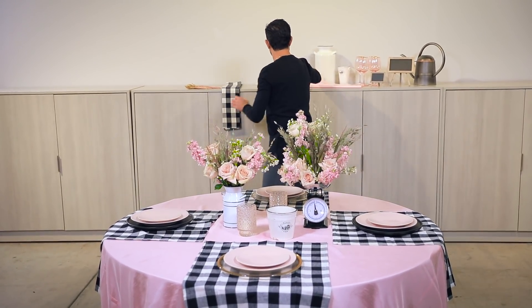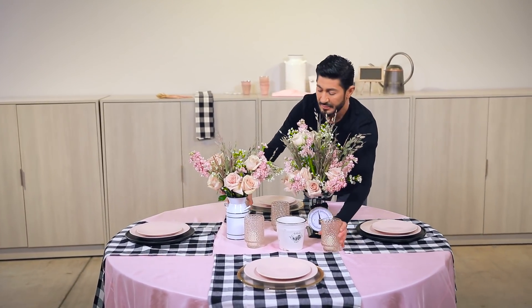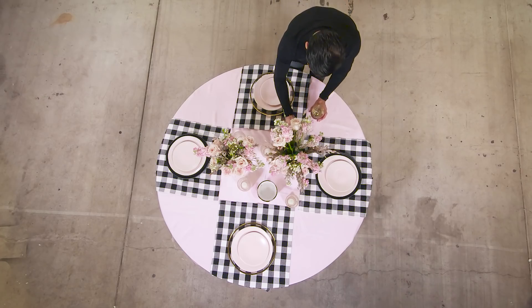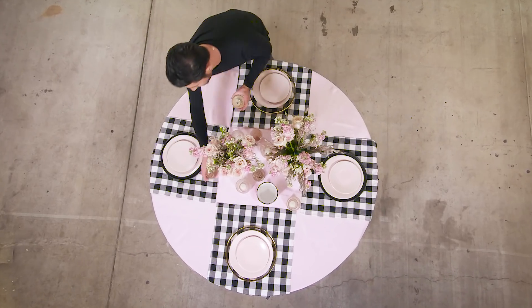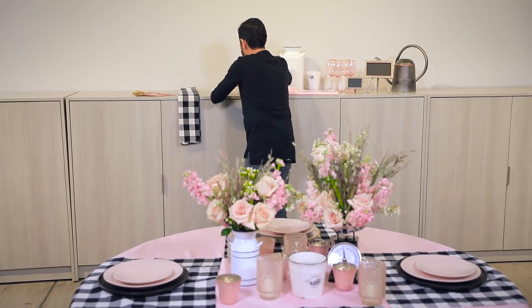You don't have to do them all the same. I'm going to do some other motifs in here and then some little ones. I'm going to fold my napkins and do these motifs inside.